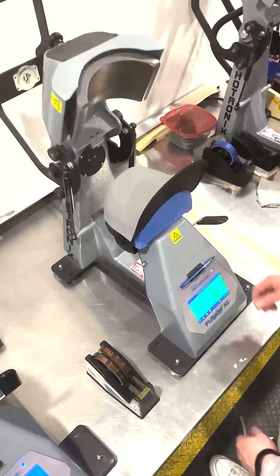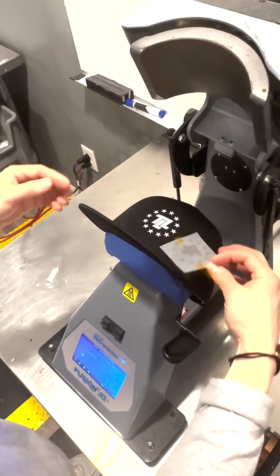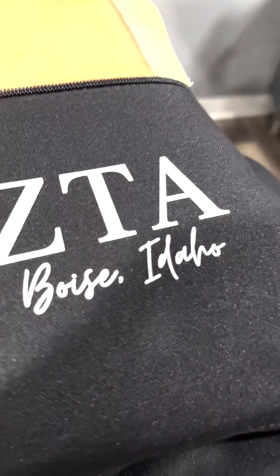Once you are done with your 15-second press and have allowed your transfers to cool, we can easily peel them away along with the tape, leaving a clean garment behind with no residue whatsoever.